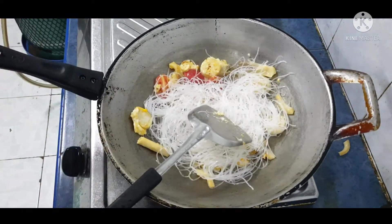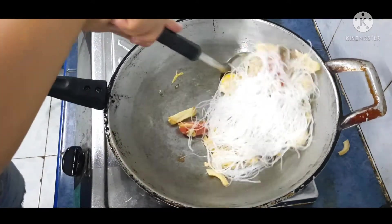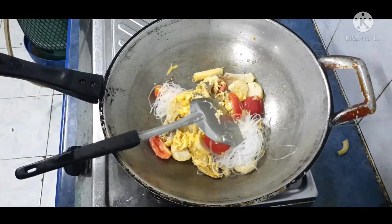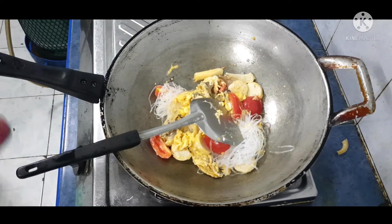เราใส่วุ้นเส้นค่ะ นี่วุ้นเส้นเรา ถ้าชอบวุ้นเส้นเยอะใส่เยอะได้เลยนะคะ ต่อไปเราเอาเครื่องขึ้นมาข้างบนเส้น แล้วเราหลีกไฟก่อนค่ะ